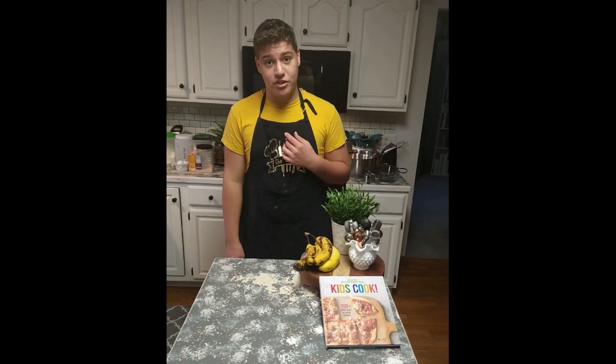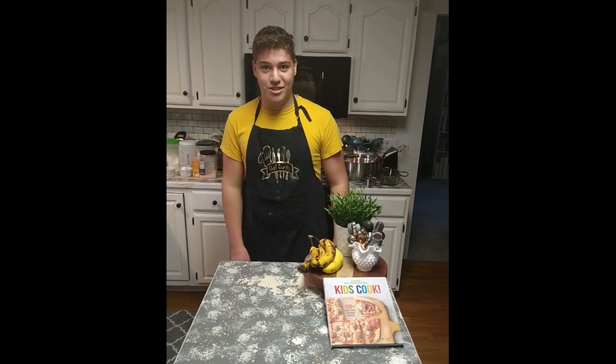Hello guys, my name is Chef Curtis. Welcome back to my cooking channel. Today we're gonna be making homestyle banana bread. Let's get to it.